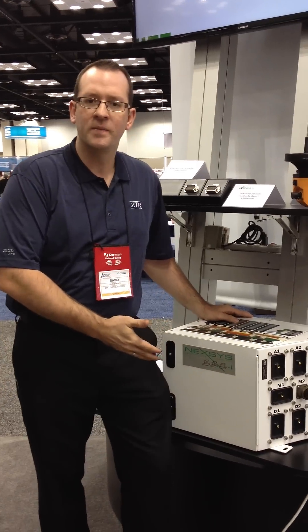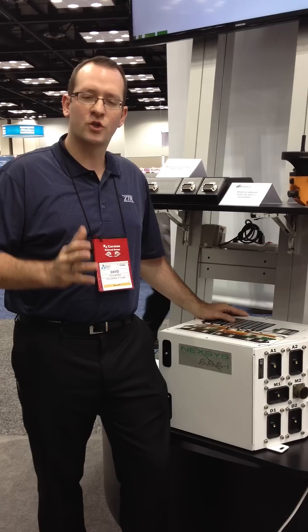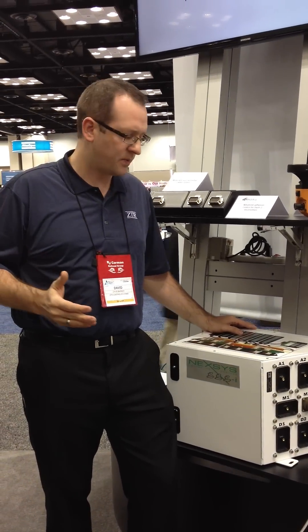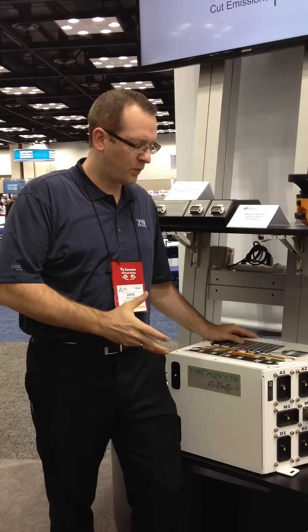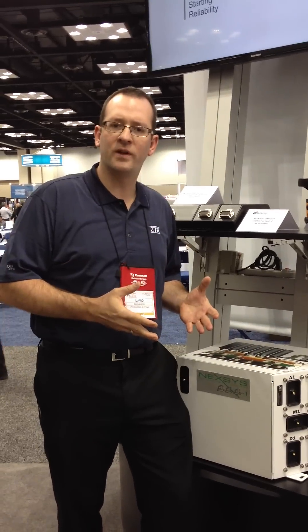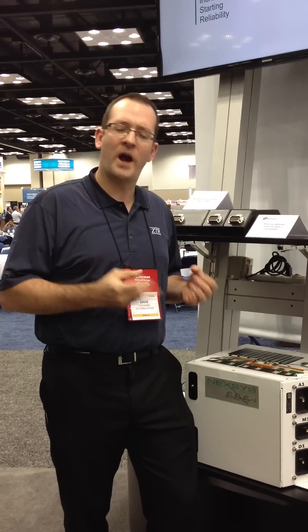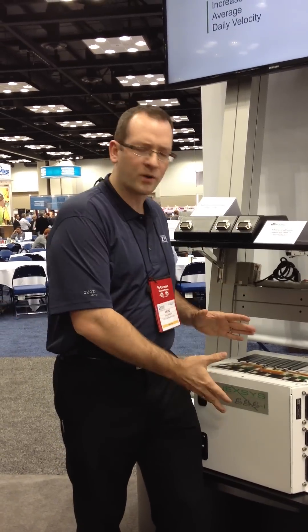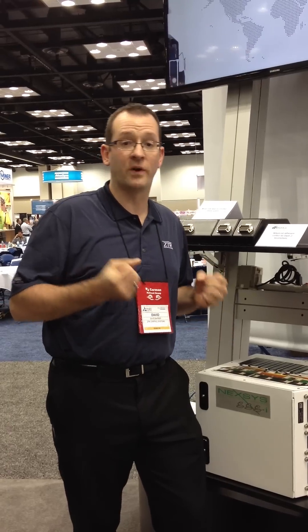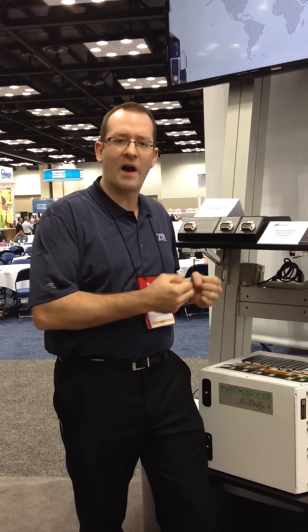This is our Nexus 3i system. It's a full control system for a locomotive — a dash-2 or higher type locomotive. What we're doing with this system is replacing older, outdated components and giving you tractive effort improvement because it's a microprocessor-based control system, so microprocessors can make adjustments very quickly. We replace a lot of outdated components on the actual locomotive itself.